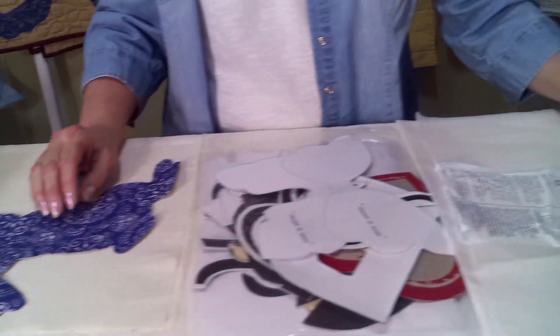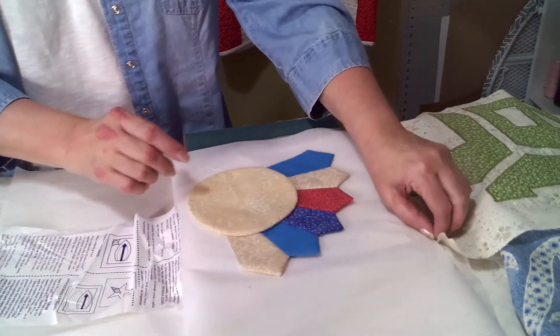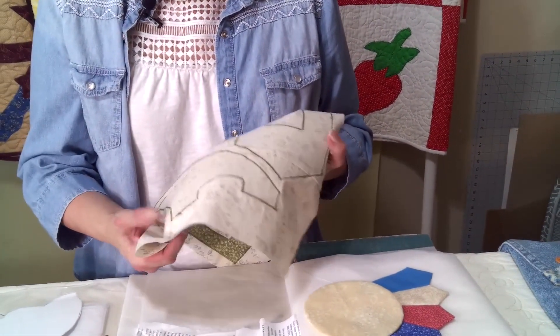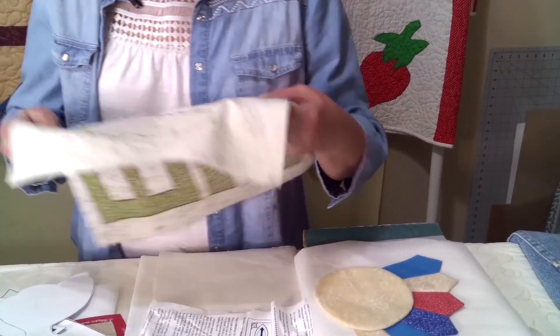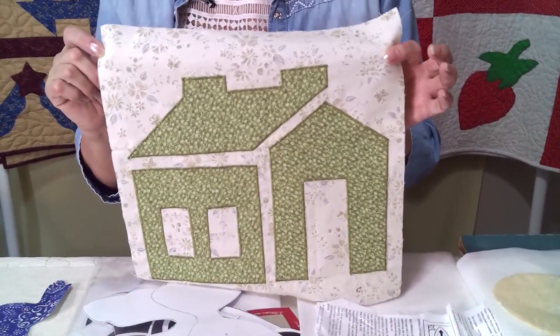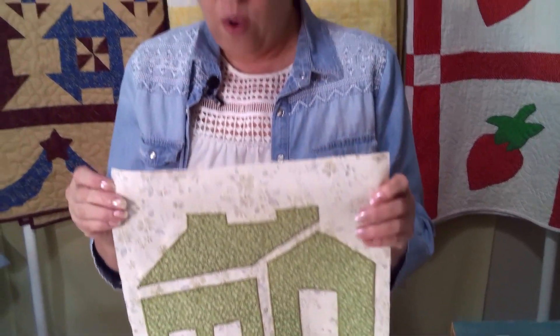A smooth edge would be turned under like this. You don't always have to start with something large like a quilt. You can start with something small — maybe you want to make a little pillow, because the thought of doing an entire quilt is overwhelming. This will give you time to practice and get used to how to maneuver your machine as you're doing a zigzag.